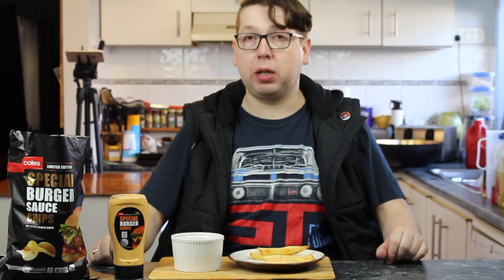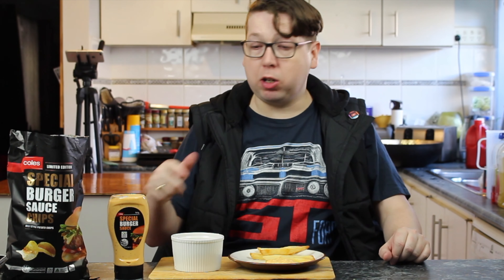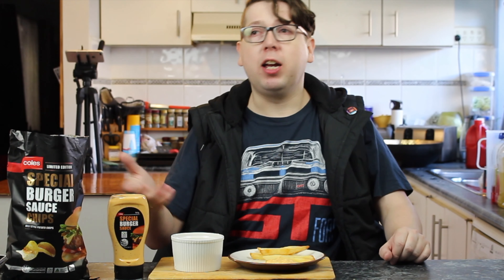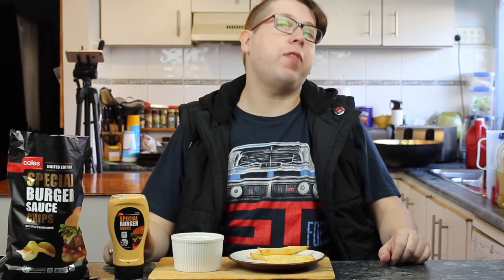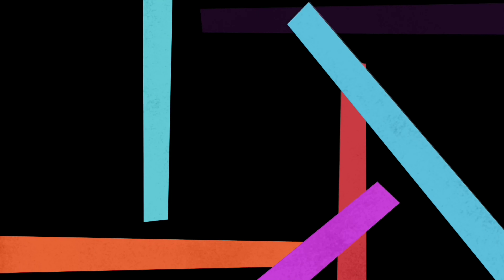Just remember, if you've seen anything you like in these videos, make sure you give me a big thumbs up. Leave your comments, questions, or things I could be doing better in the comments field below. Maybe you've had these before and you don't like the burger sauce but you like the chips, or you like the sauce but not the chips — tell me about it. And if you haven't hit that subscribe button, make sure you do — get notified for Checkout Basket episodes, daily vlogs, cooking with Craig, car maintenance — I film it, it ends up on YouTube. Until next time, see you in the next video.